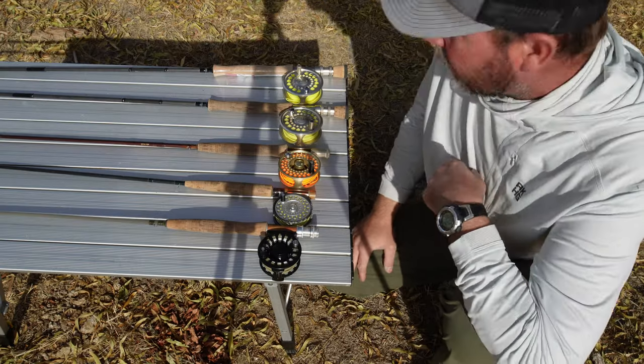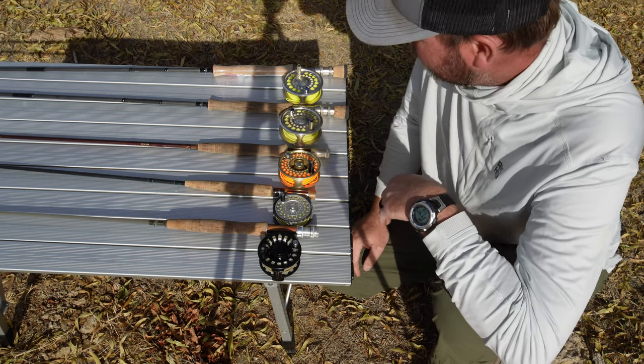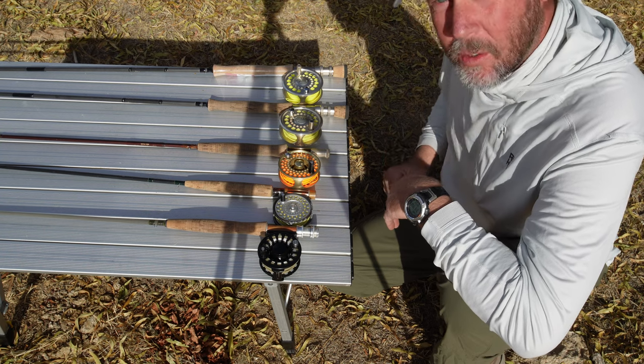So first we're going to go over fly rods. I have quite a few fly rods, and you don't really have to have all these rods. You can just have a basic five weight and that'll get you pretty much whatever you need. But there are specific situations where you need a heavier weight, and I'll go over that here shortly. So we're going to go from biggest to smallest, as far as weight goes.